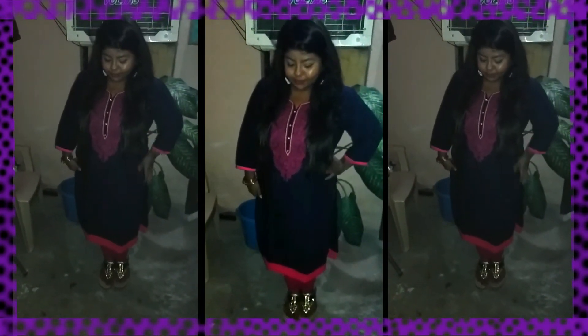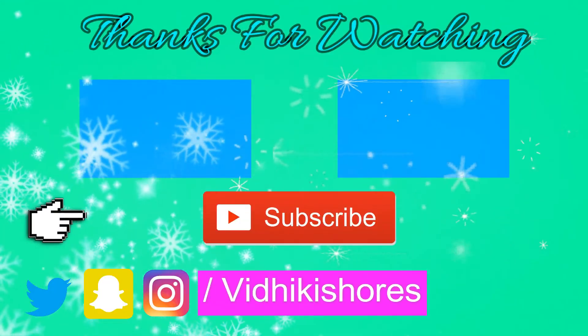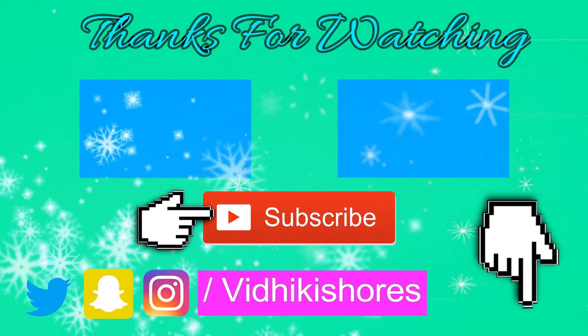I like this outfit. How do you feel about it? Please tell me in the comments section. I hope you liked this video. Don't forget to subscribe. Thanks for watching.